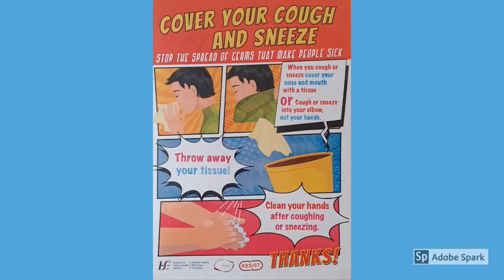It's also really important to cover your cough and sneeze appropriately to prevent the spread of germs. When you cough or sneeze, cover your nose and mouth with a tissue, or cough or sneeze into your elbow — not your hands. Make sure you clean your hands after coughing or sneezing.